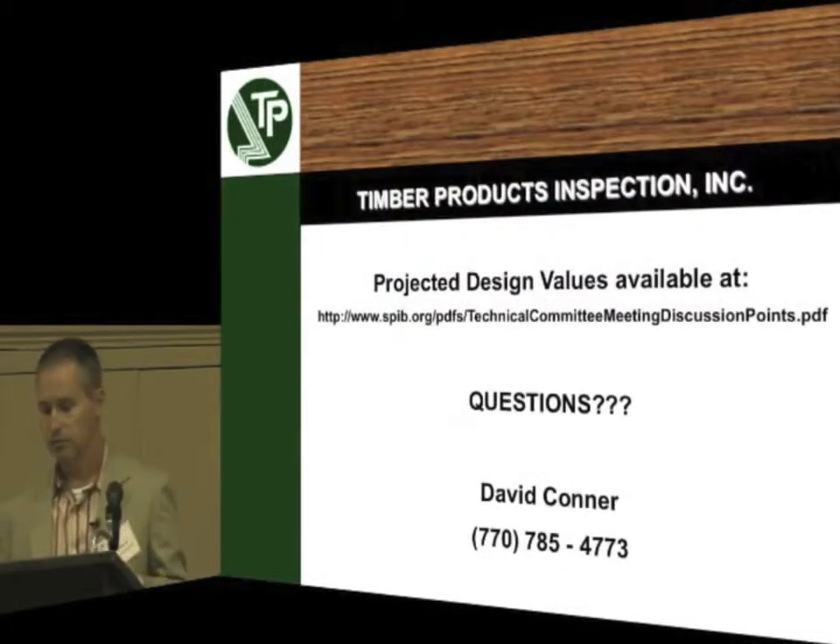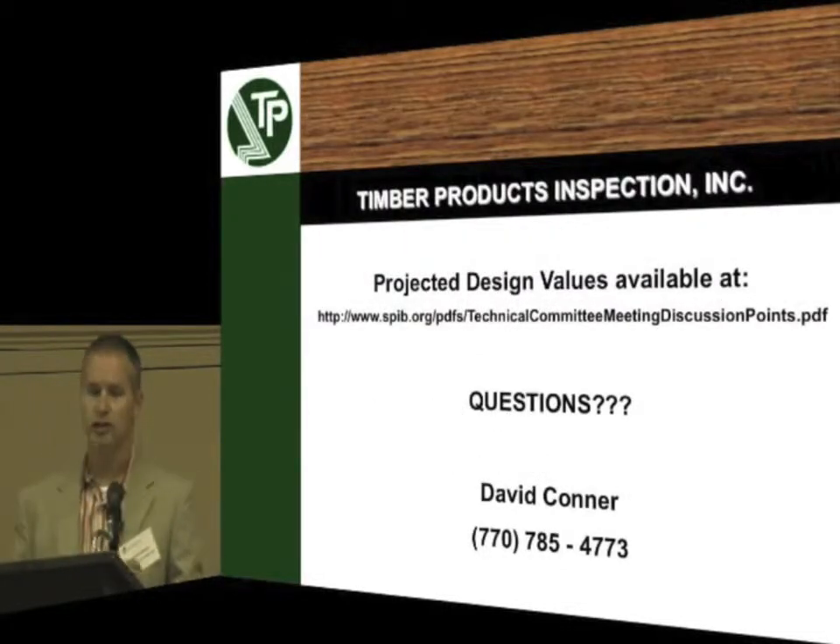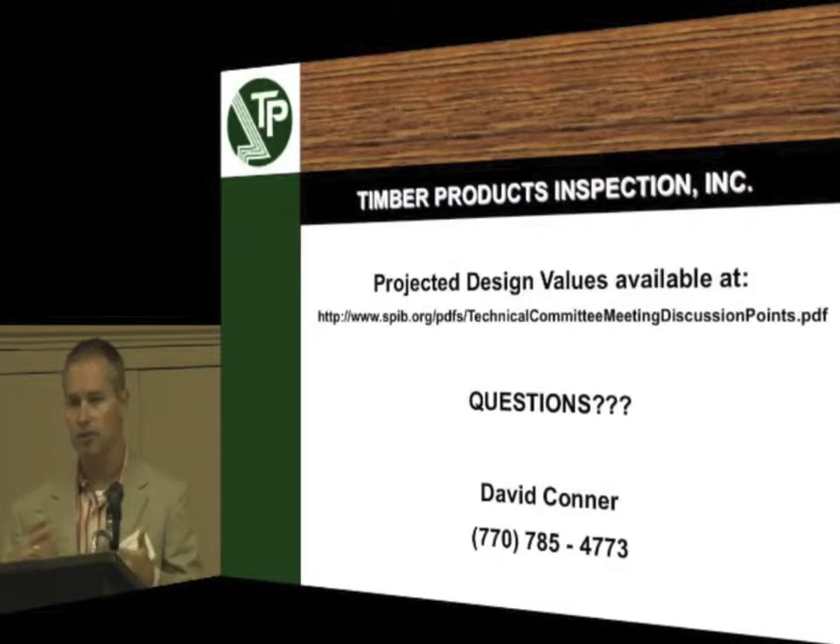That's a little bit about the design values. If you want more information about the projected design values, you can go to the SPIB website — SPIB.org — it'll be on their home page. You can also go to SFPA's website. Does anybody have any questions about the design values or what the sawmills are doing with this?